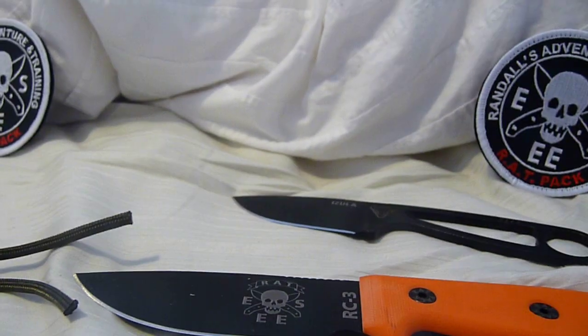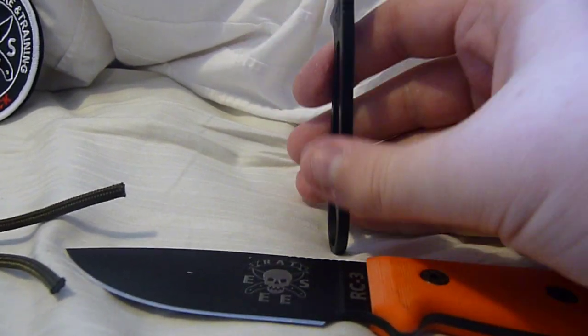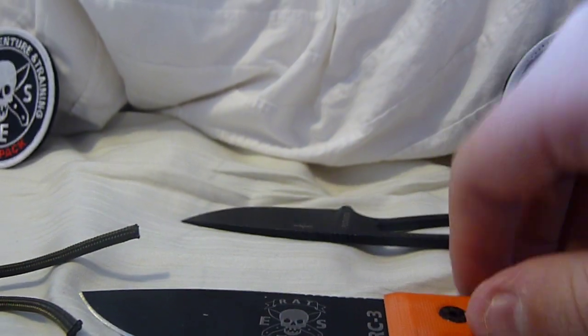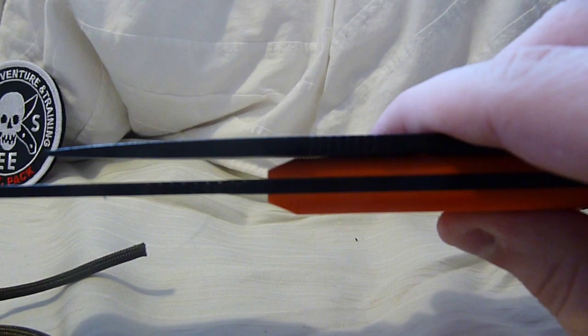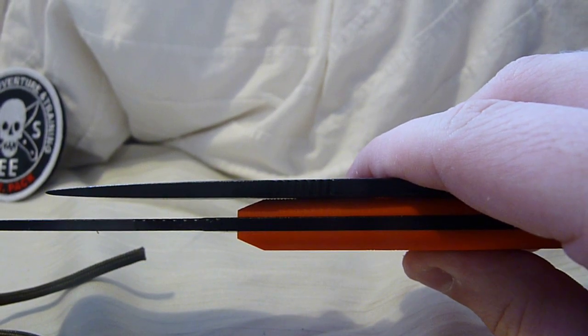One thing that interested me was when I got the Azula, I like the thickness — it's four millimeters, which is about .156 inches. This is an eighth of an inch thick, so the bigger knife is actually thinner. You can see the thickness difference there. The RC3 is indeed thinner.